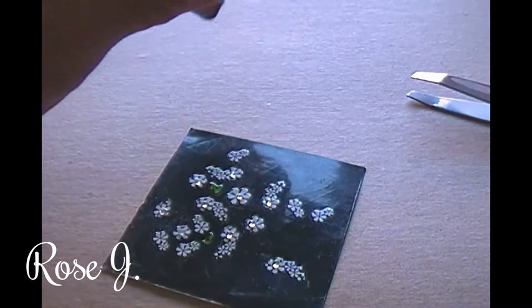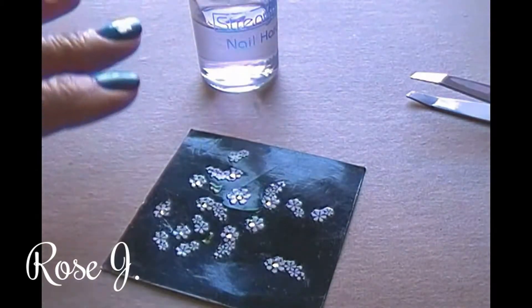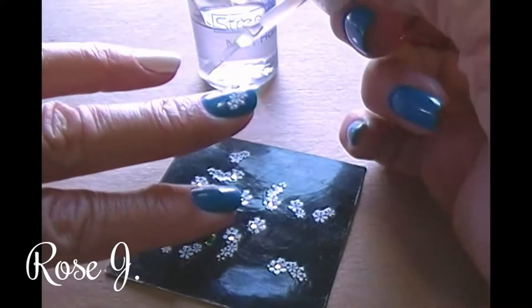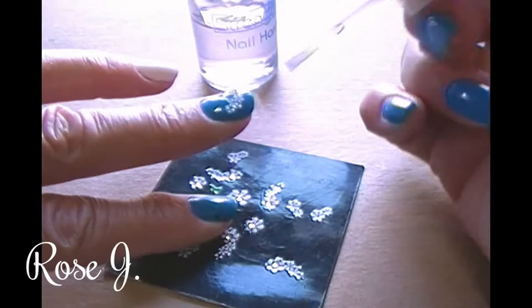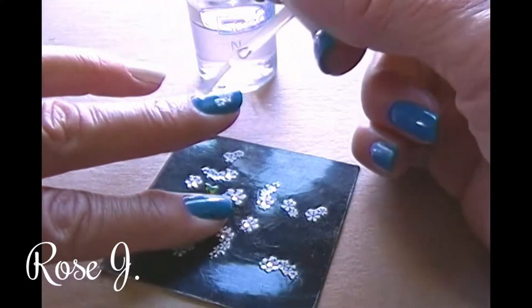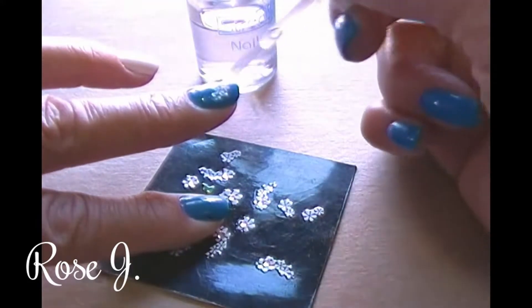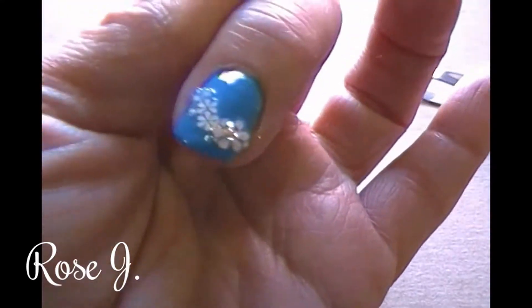I'm gonna take a clear polish — anyone will do, I'm just gonna use this nail strength. It cost me a dollar at local big deals. What I'm gonna do is protect that sticker, make sure it doesn't go anywhere, by applying a nice coat of clear nail hardener — top coat, base coat, whatever you want to apply. There you go.